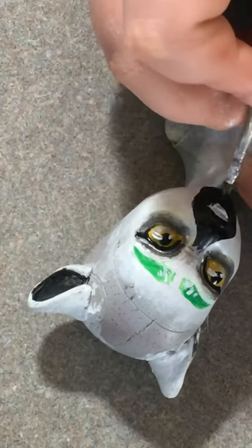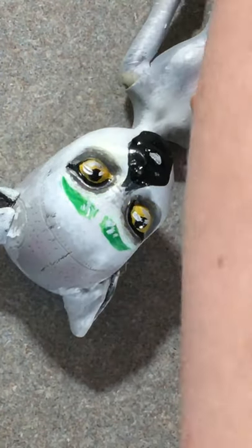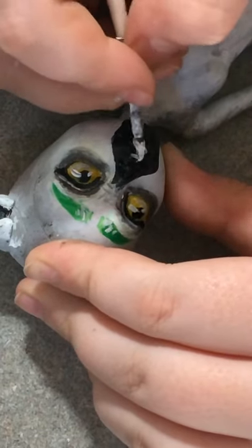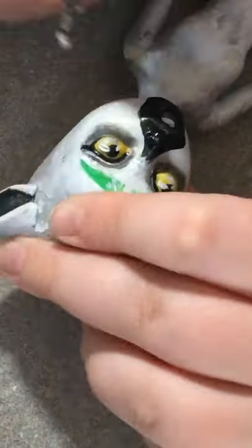It was really hard to do her lips since it was just like a patch of black, so I had to figure out how I was going to make them look dimensional. I ended up adding some highlights on the cupid's bow and the lower part of her lip, and it really just gave them a little pop of color.